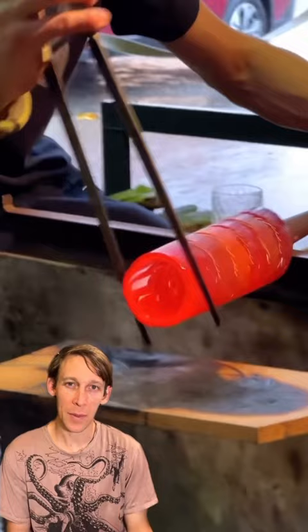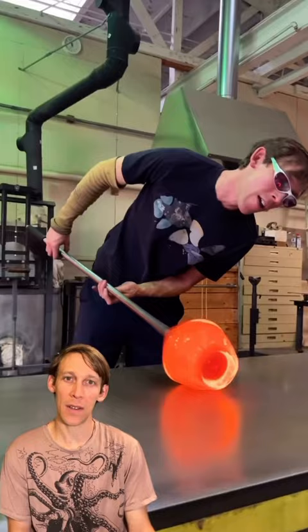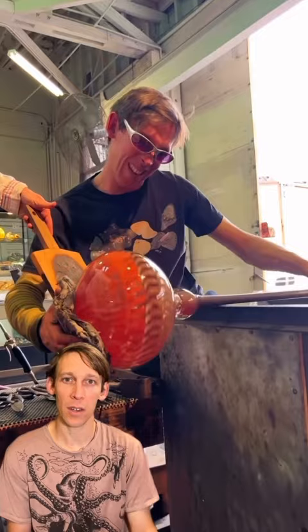I'm rolling up some cane on a blowpipe, closing the bottom off so I can get a bubble and shaping it, getting the molten clear into a nice symmetrical shape. I've got a little bit of scrap on the bottom that I need to cut off, so I use the newspaper and the jacks and I clip the bottom off, and start blowing it into the sphere that will become the fold.